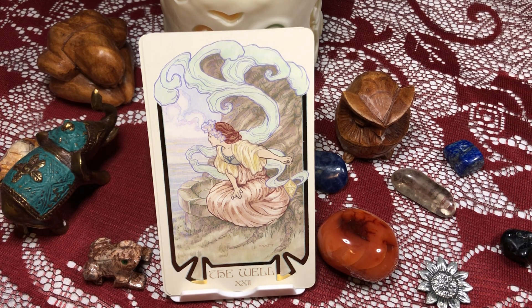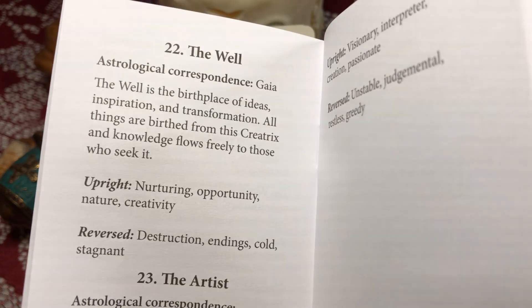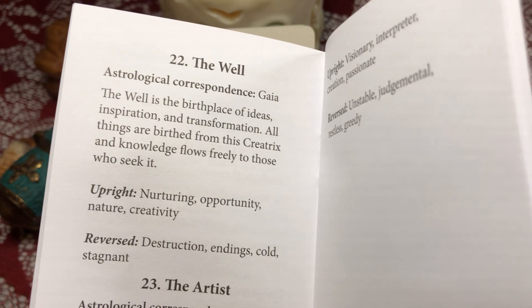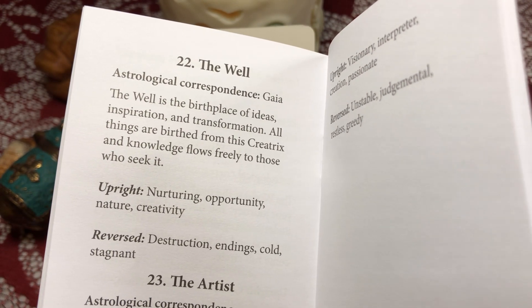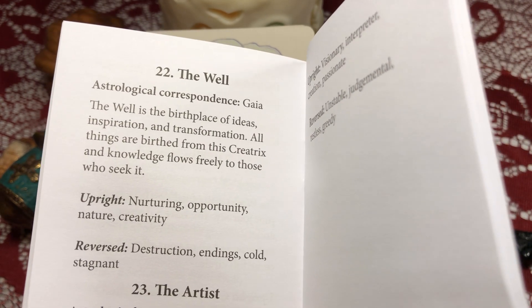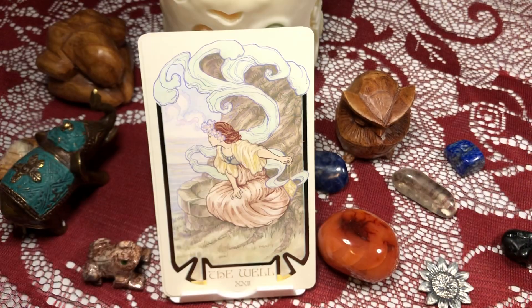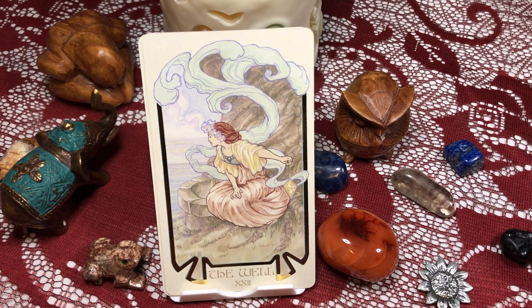Okay, so this is the first new card, called The Well. The Well is the birthplace of ideas, inspiration, and transformation. All things are birthed from this creatrix and knowledge flows freely to those who seek it — nurturing, opportunity, nature, and creativity. On the shadow side: destruction, endings, cold, and stagnant. Interesting.